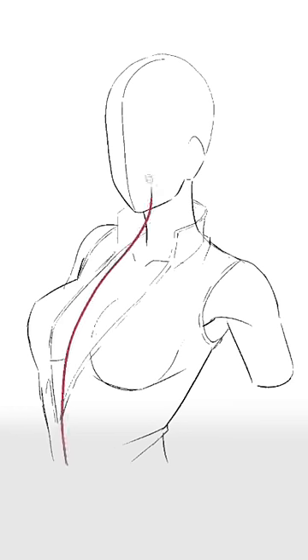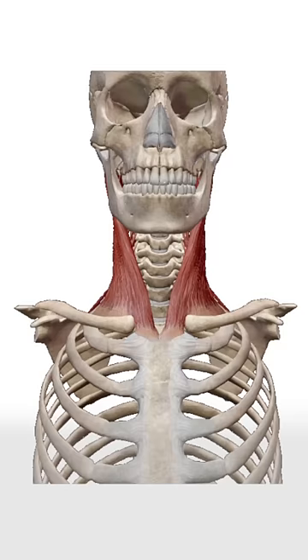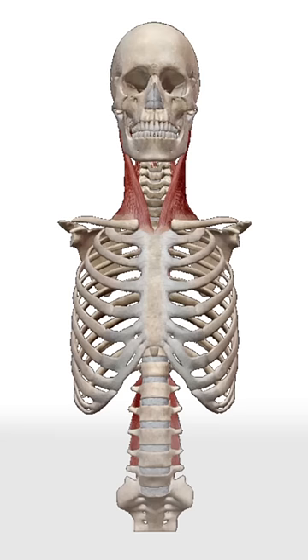A common mistake artists make when drawing the neck is placing it off-center. Let's take a look at the pit of the neck first. This is where the collarbones and sternocleidomastoid muscle are attached to the ribcage, and it also sits on the centerline of the body.